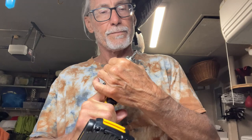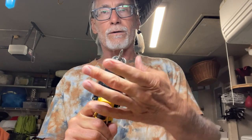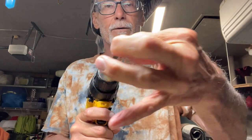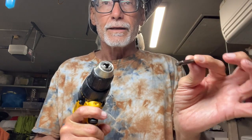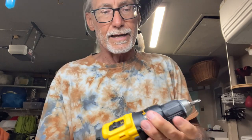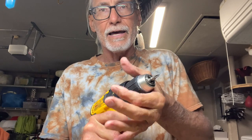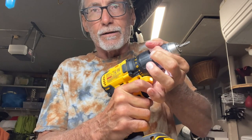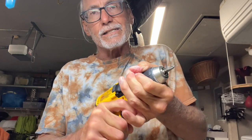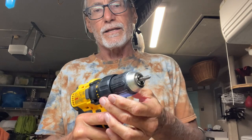To get your bit out, you just turn the chuck clockwise — I'm looking at it going clockwise — and then pull the bit out. To tighten your bit, stick it in, put the torque down low like to three, hold onto the head, and pull the trigger and it tightens. If you want it a little tighter, go up on the torque.